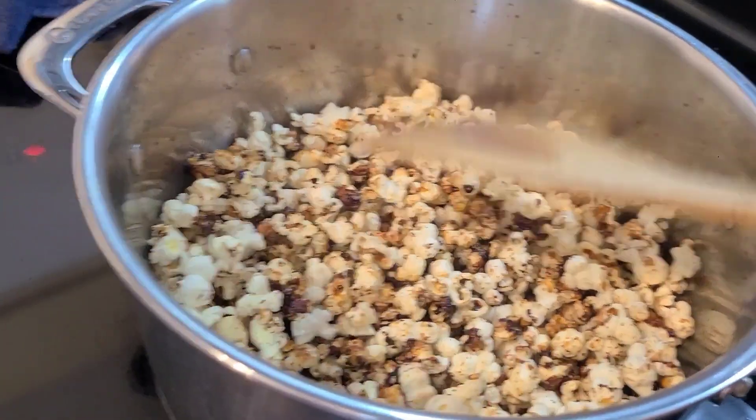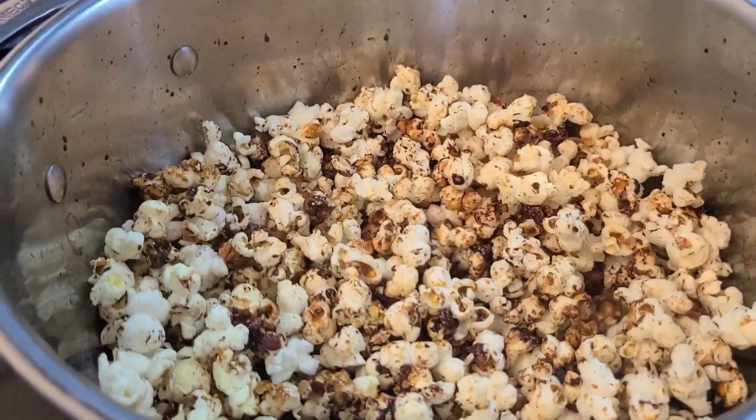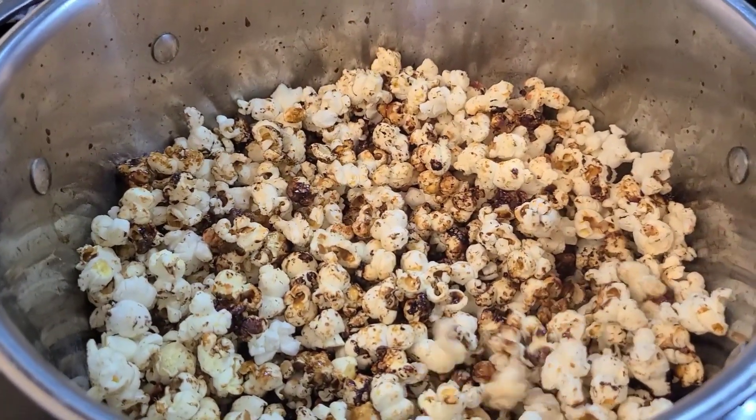Okay, I think it's all done. What do you think? Yeah, me too. I think it's done, but it's still popping now.